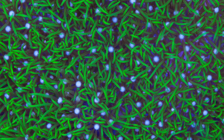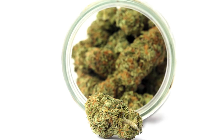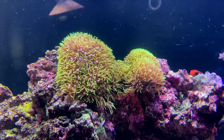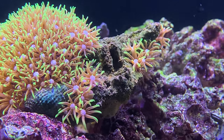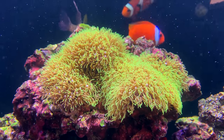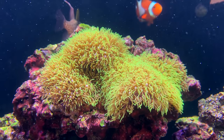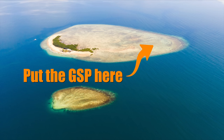Green Star Polyps, also known as GSP — another easy keeper that people love as it looks like grass, and it moves in the current of your tank. Grows like a weed; it's impossible to get rid of short of removing the rock that it's on. Now GSP isn't as invasive as Xenia, so if you want to keep it in your tank, isolate it on a rock that isn't touching any other rocks. You want to build GSP islands so the rest of your tank is safe.